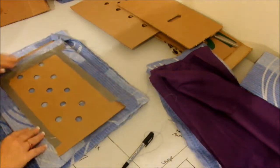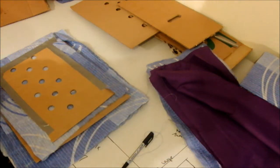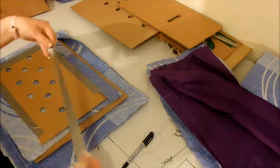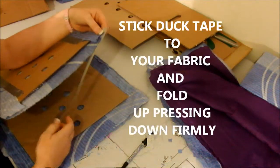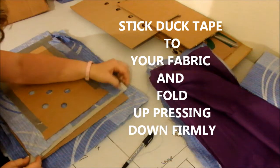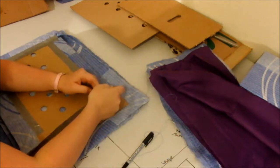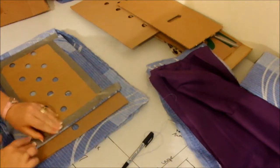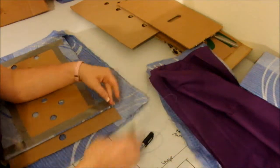If you have duct tape and you don't have glue, I've already started this one. The duct tape is just as good for sticking things down — I actually find it probably a little bit easier in some ways. I've cut strips of tape and simply lined it up with the fabric. Give it a push, pull it over, and stick it down.